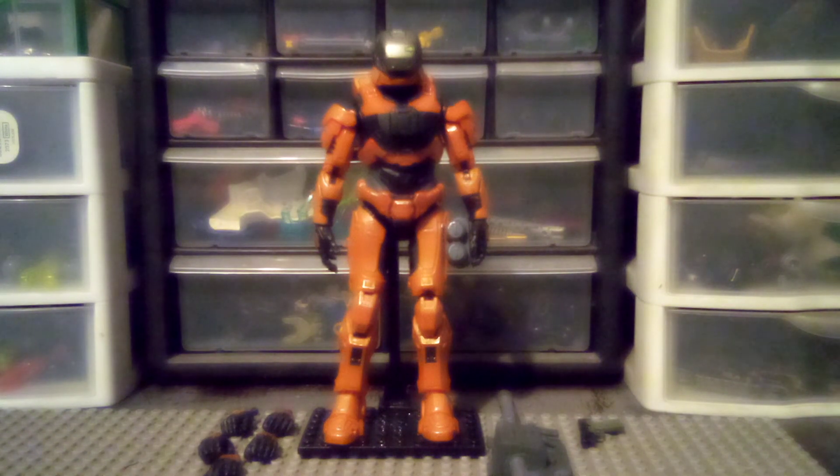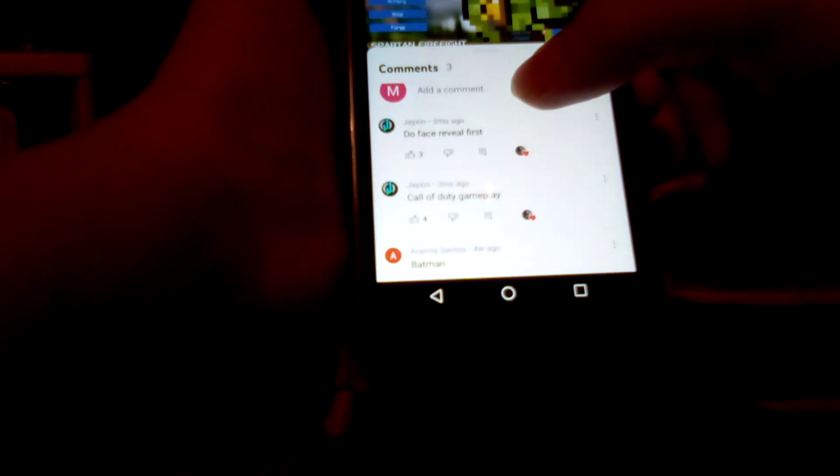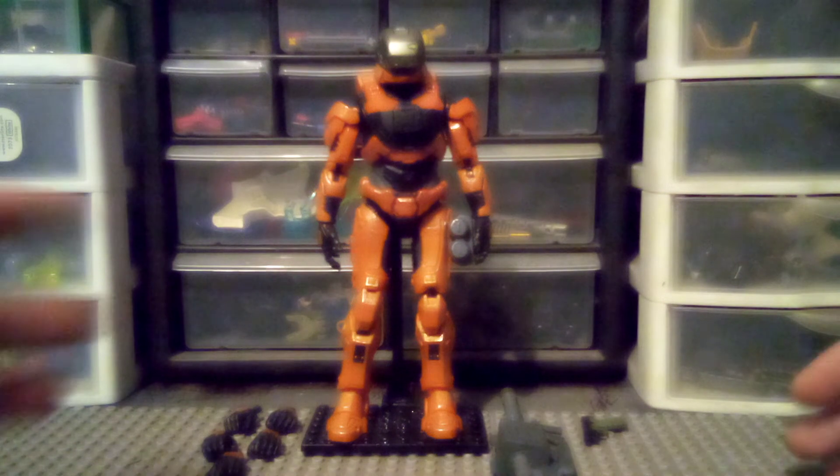So, shout out — going in the comments here — shout out to Jackson, and I told one of my parents to vote, so yeah. Shout out to Jackson and one of my parents, I guess. But anyway, enough wasting time, let's just get into this gun here.